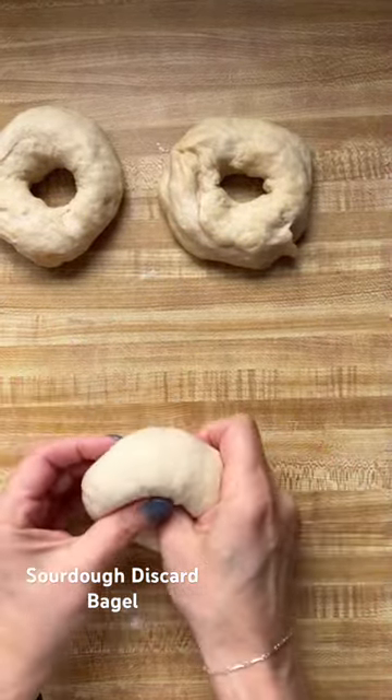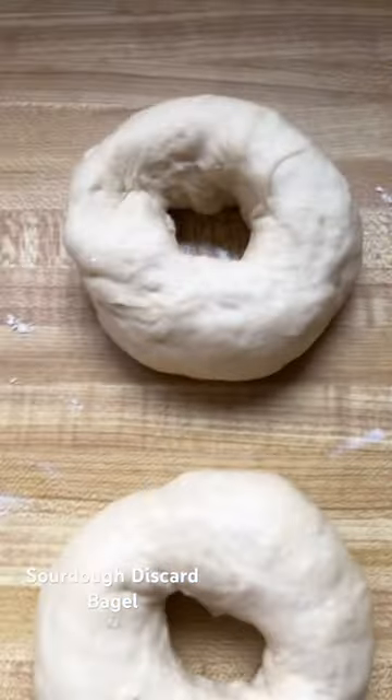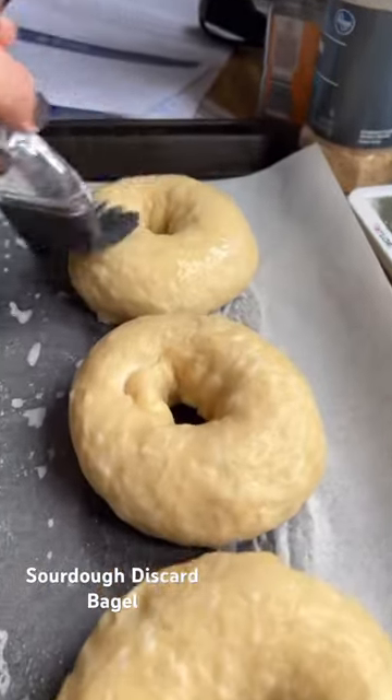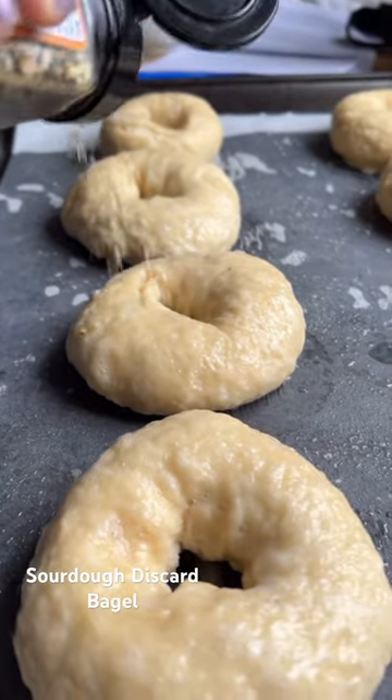When you're rolling out your bagels, make sure to make the hole bigger than you think it is, because once you boil it and bake it, it does kind of shrink back in the middle. You want to make sure the hole is bigger so it stays intact once baked.